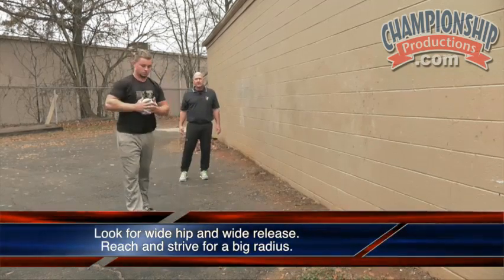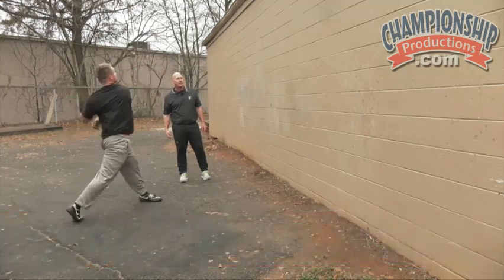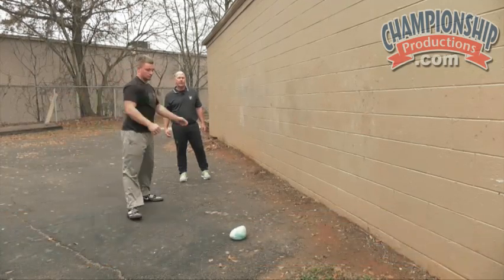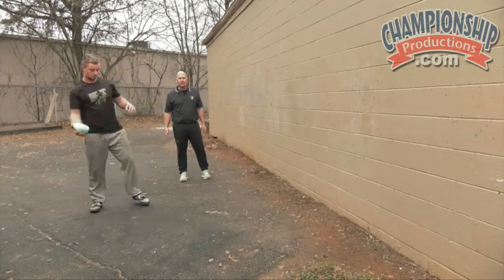A good thing about these is again we can do these indoors. This is a weighted ball just full of sand. It just deforms when it hits the wall and the athlete can take 5-10 throws in a few minutes.